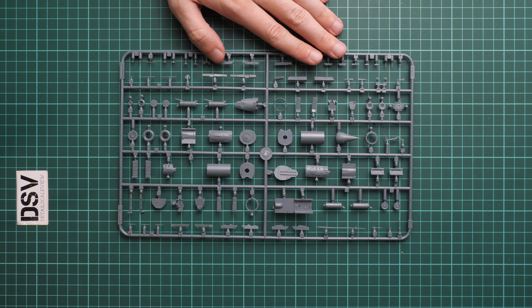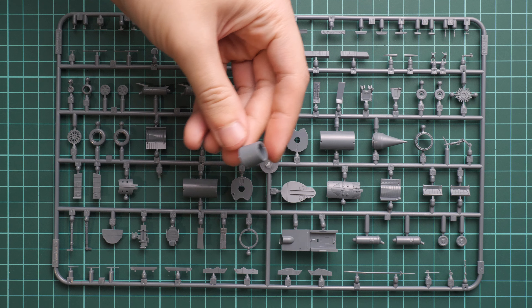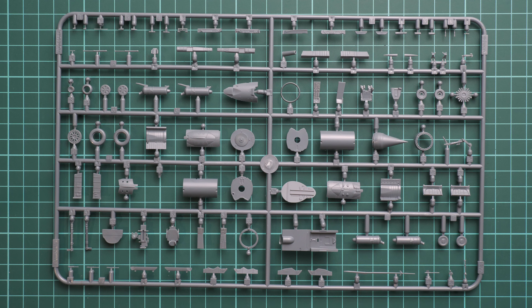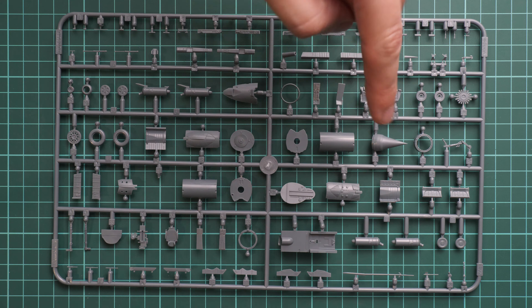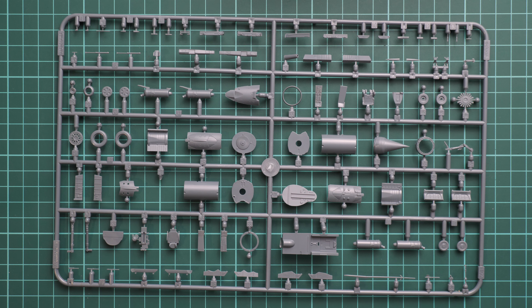Here we get the first gray plastic sprue. Due to the packaging into one plastic bag, one part was broken off, but it's nothing serious — it's a part of the engine nozzle, just broken off, not damaged. You can notice this one-piece nose cone, which is a really cool feature of this kit because it can be installed once the whole aircraft is painted and weathered. You can paint it separately and install it on the finished aircraft, which saves time and speeds up assembly.